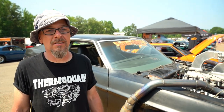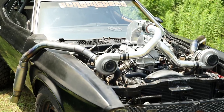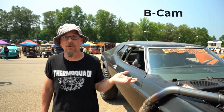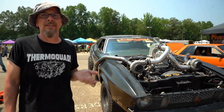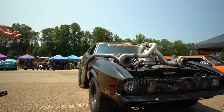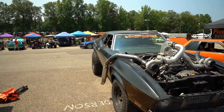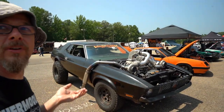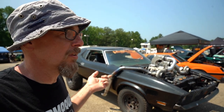We got it for next to nothing and put a 302 out of an Explorer into it — straight out of a 2001 Explorer. We put a B cam in it of course, and then we put it on Holley Dominator EFI. We still unfortunately have the factory C6 in it, which is sucking a little bit of power, but we've got a trans brake C4 Turbo 400 going in.